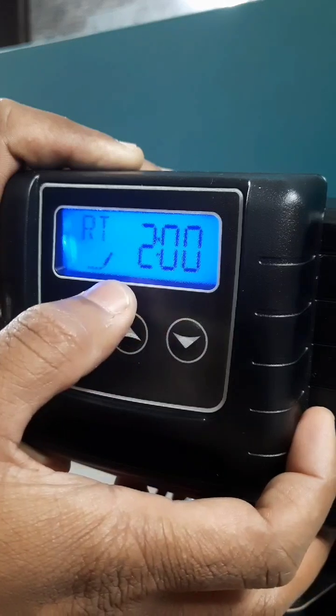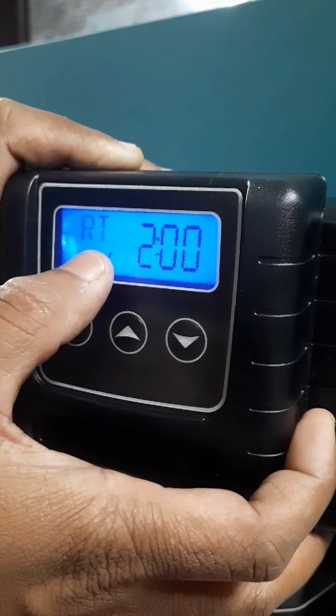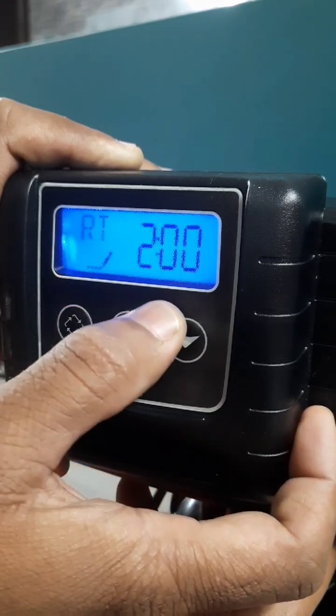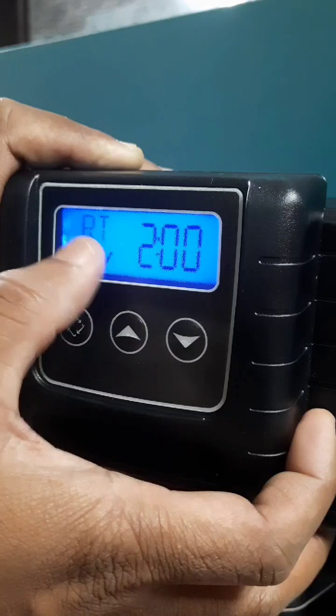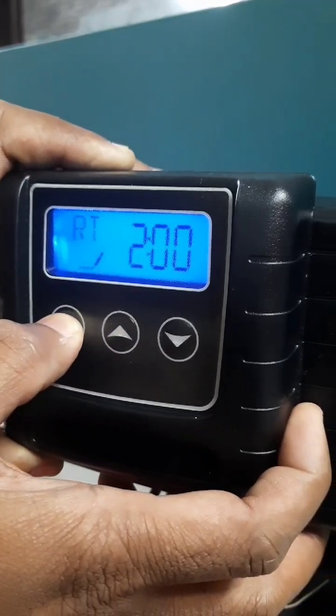Regeneration time — in all our stores we set the regeneration time to 2 AM in the morning. Select 2 AM and press enter.